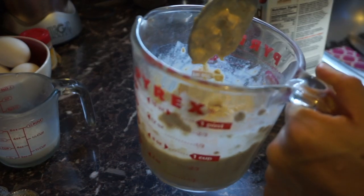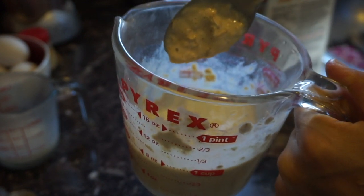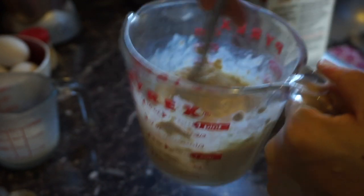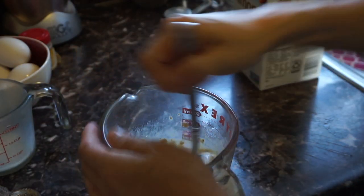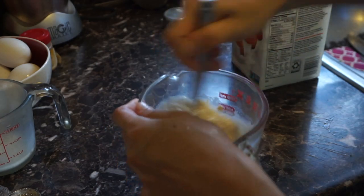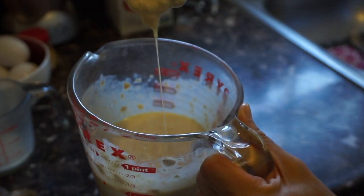You don't really need to add any sweetener at this point because the protein already has some. You can add a mashed banana if you like, or stevia — I'm just gonna leave it as is. This is the type of consistency you want: not too thick or too runny.